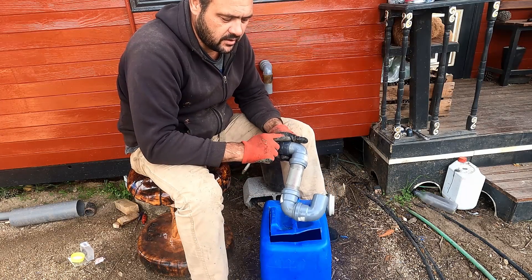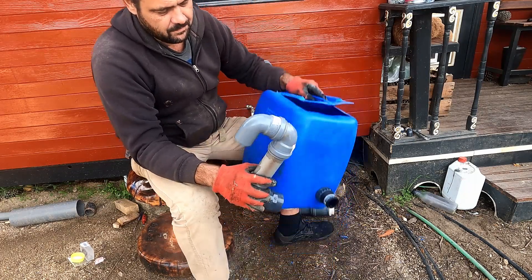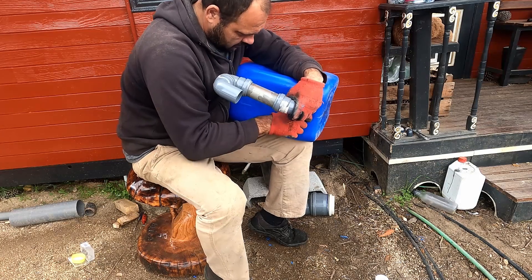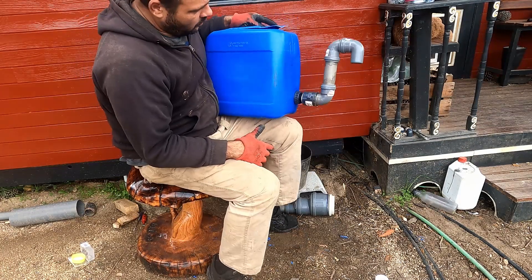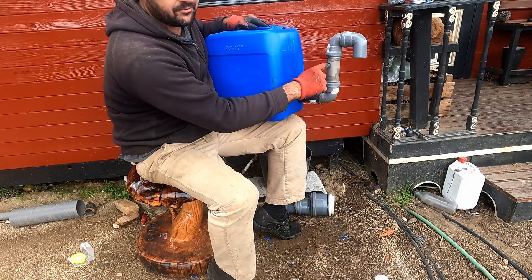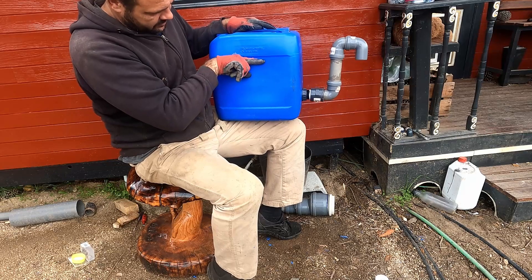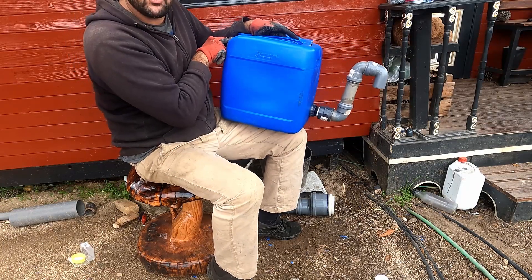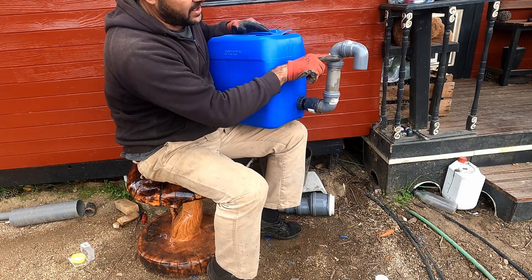So I've got a 90 bend, 90 bend, 90 bend. Now that's going there. What you have to be careful of is this piece of pipe here — you want the water level to be about there. So you want to leave enough space for wherever your intake is, so the intake has to be higher than that level.